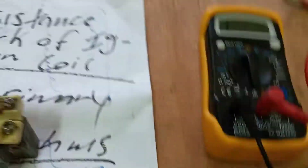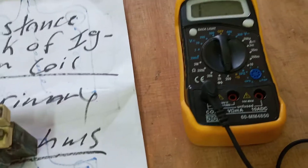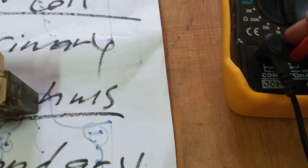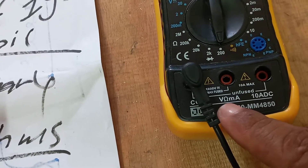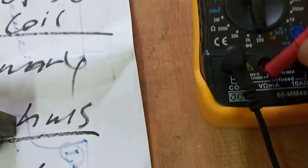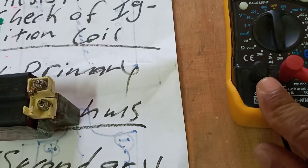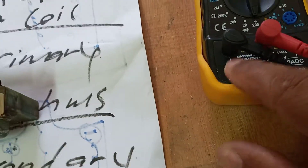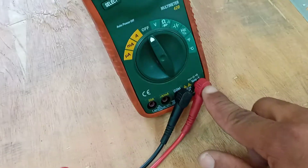We're going to measure the primary coil first. We need to set the multimeter leads in their proper slots. The red connection is always placed in the voltage/ohms/milliamps slot when measuring resistance. The black lead is always placed in the common slot. So we're going to use this meter for the demonstration.